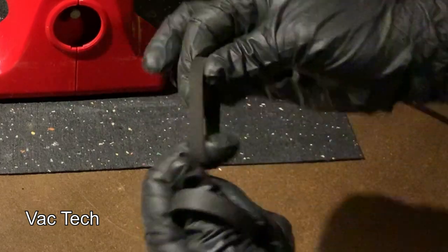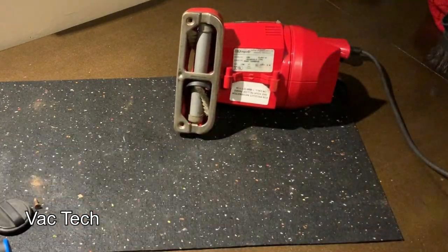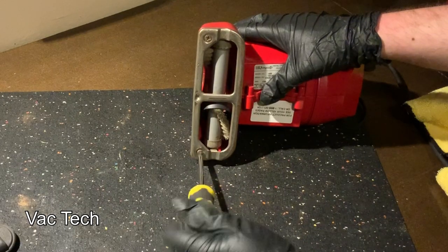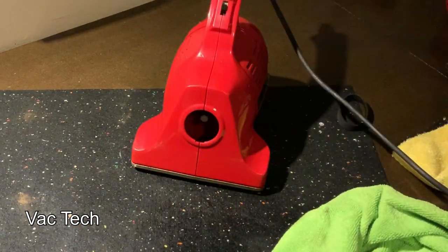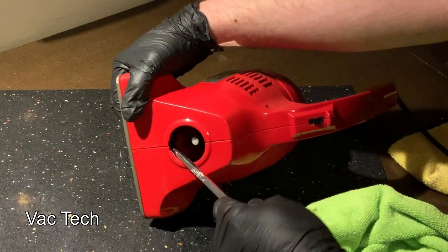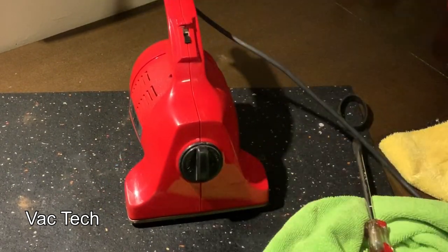You can see the new belt compared to the old one — the old one was really stretched out, so this will make a huge difference in how well it cleans. The bottom plate and brush roll itself have little arrows on them; you want to make sure they're lined up and facing the right way so the brush roll is not in backwards. I put the bottom plate back on with two Phillips screws. Using a flathead screwdriver as a lever, I pulled the belt up onto the motor pulley — it took a couple tries but it wasn't too bad. The belt can only go on the motor pulley one way; it twists a certain direction, and if you put it on backwards it'll pop right off.